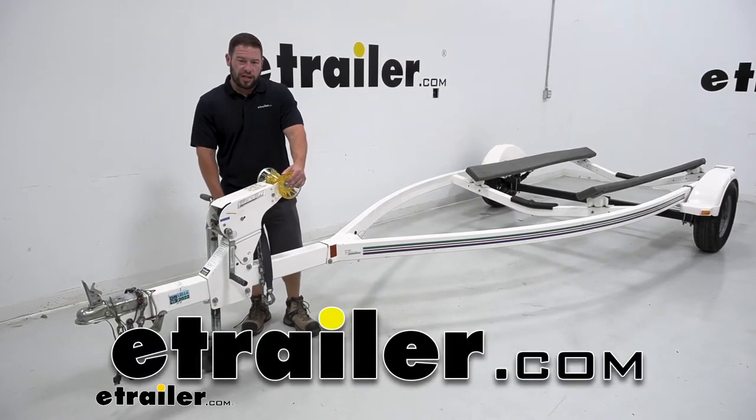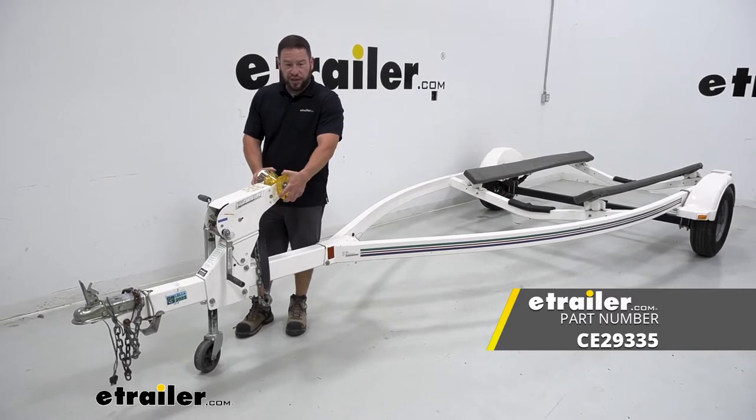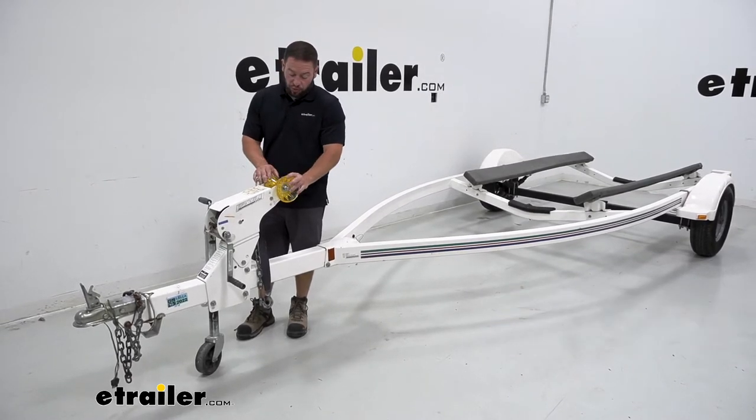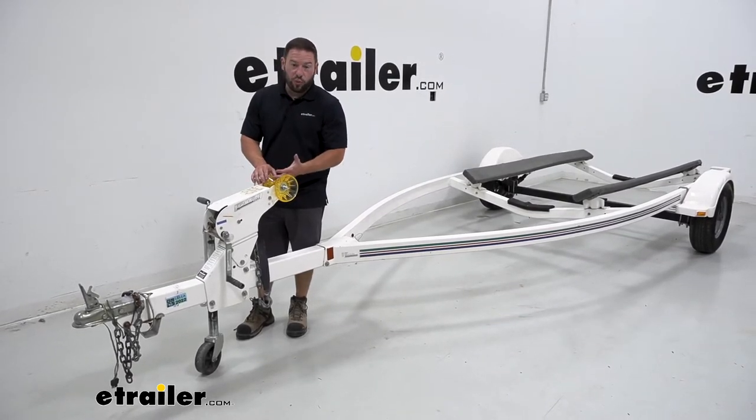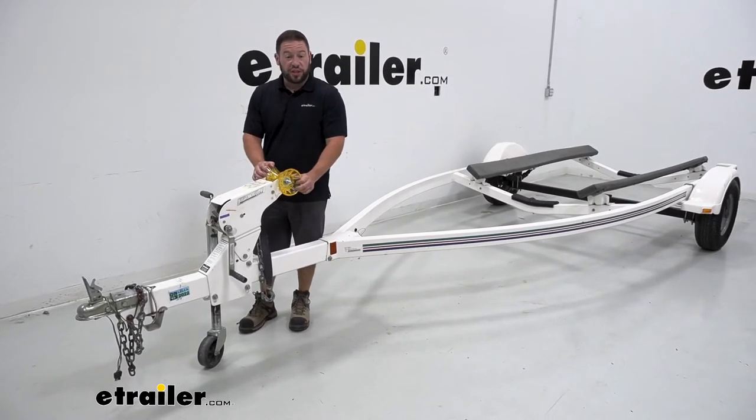What's up everybody? It's AJ with eTrailer.com. Today we're going to be checking out the CE Smith Bow Roller with included bells. You're going to get this complete setup to replace an existing bow roller that's probably worn out or maybe has a part missing out of it — really easy to replace and get it working like new. Let's check it out.